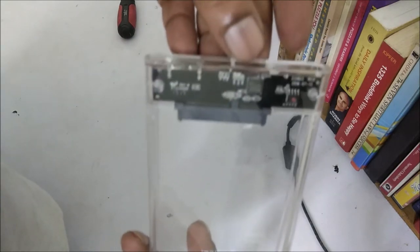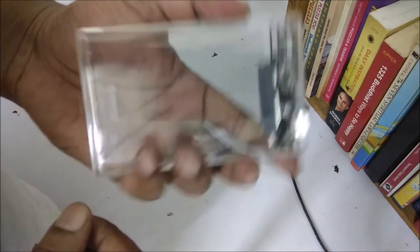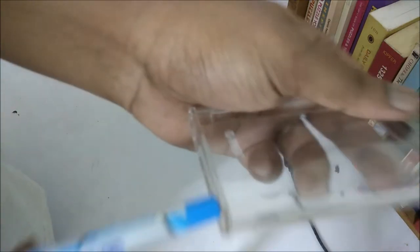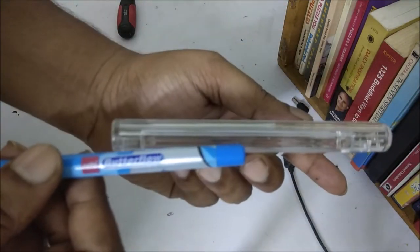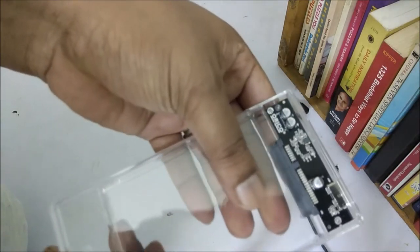I have an Orico external hard drive enclosure. This is for 2.5 inch hard drives — you can also insert an SSD into it. It really looks nice and slim, like a pen. I am comparing it with a simple pen so you can understand the width of it.